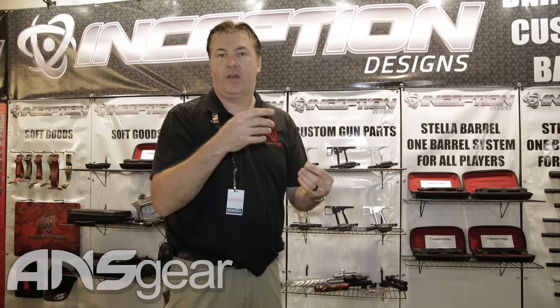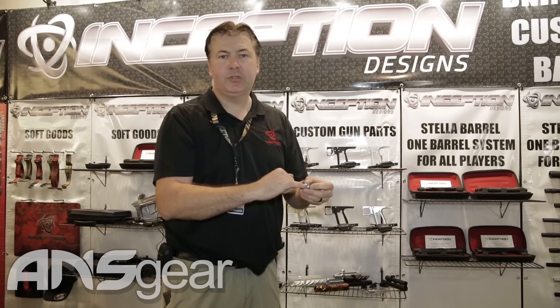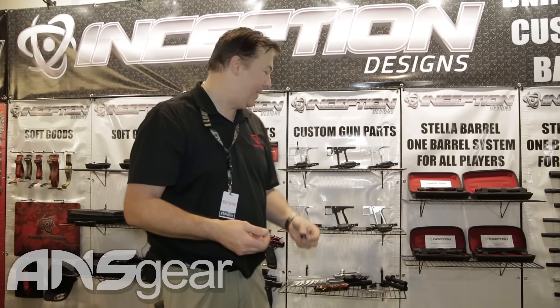Because it's 10% heavier you can run the IVG wound out further or you can run lighter springs and you get a much smoother, lighter pump stroke. It's also threaded 1032 so you can put a cocking rod in the back of it, and you have a set screw that's accessible through the hammer slot so you can tighten it in and make sure that the cocking rod doesn't back out.